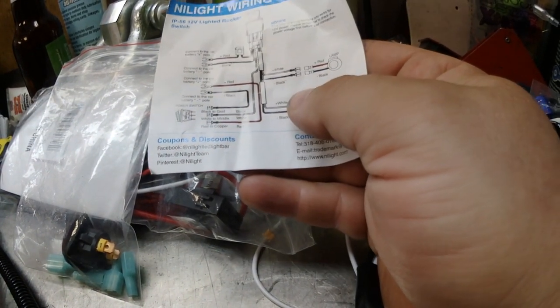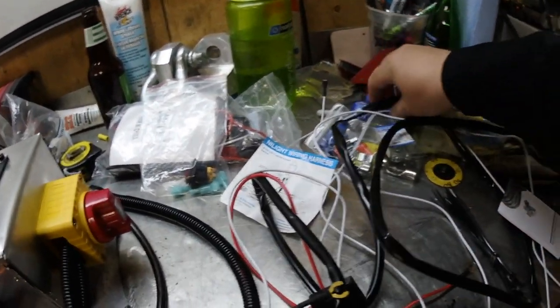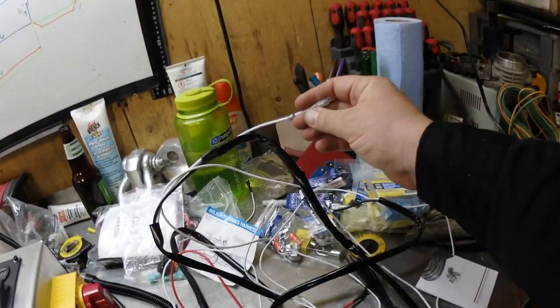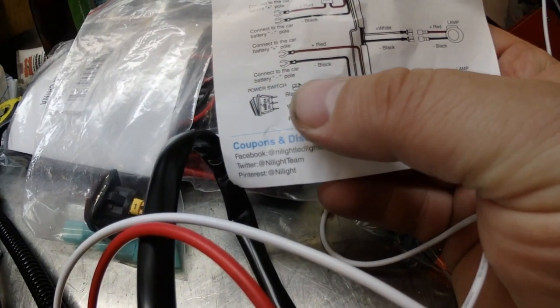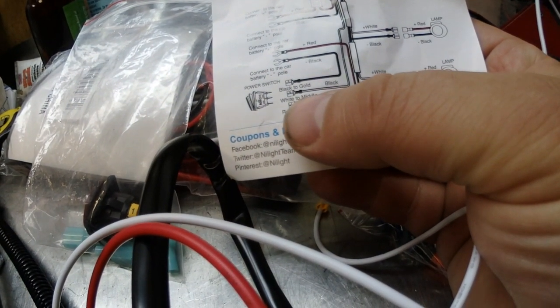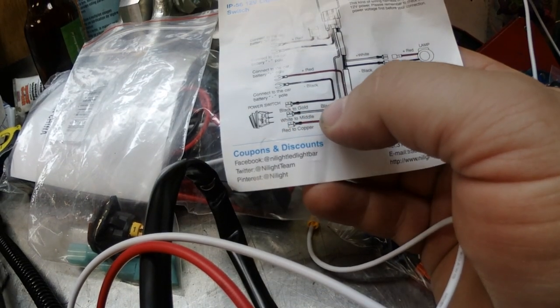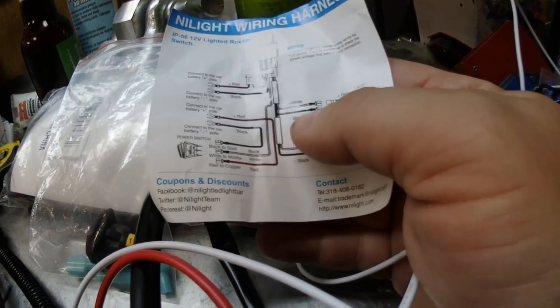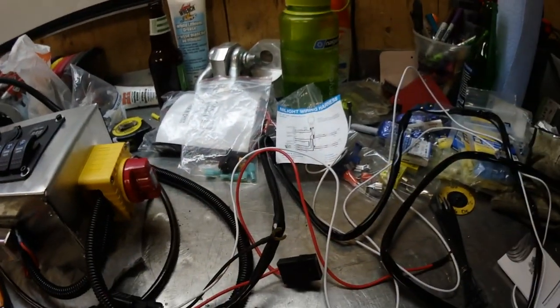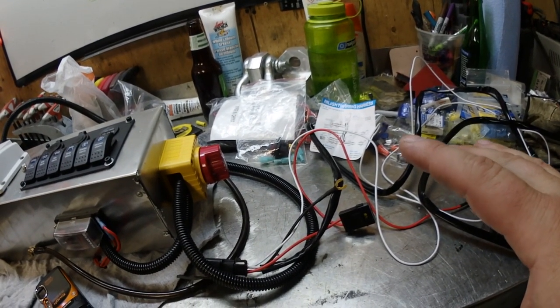The white and black wires at the ends are going to go to our lights, but we're only going to use one. We're going to hook up both lights using these. According to the switch wiring, black is ground, white goes back up to the relay, and the other red wire goes to the car battery. That white wire is the one that's going to energize the relay, bridge the contact to allow power to flow through — so the white wire is what connects to my switch.